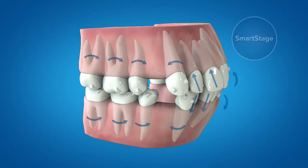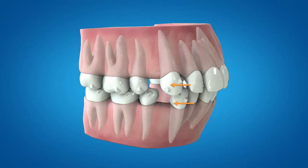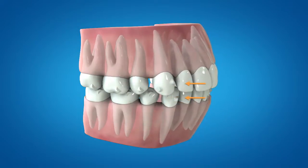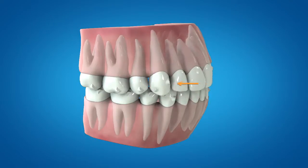The closure of the extraction space begins with moving the canines distally one-third of the extraction site. This is intended to maximize posterior anchorage during initial retraction. The incisors are then retracted simultaneously with the canines until the extraction space has been completely closed.